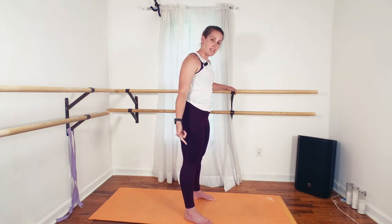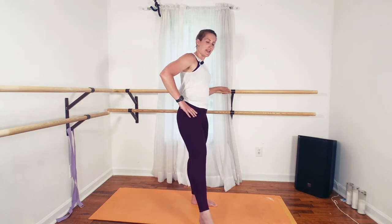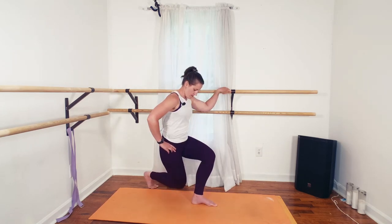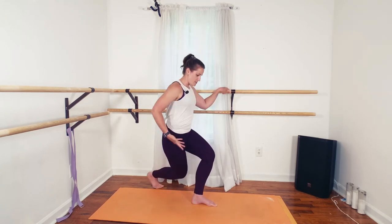And then we're going to fold in for a curtsy lunge — different than the first one. You're folding the knee in and stepping out. Nice and controlled. Make sure you're not folding over in your chest. It's a bend at the knee.